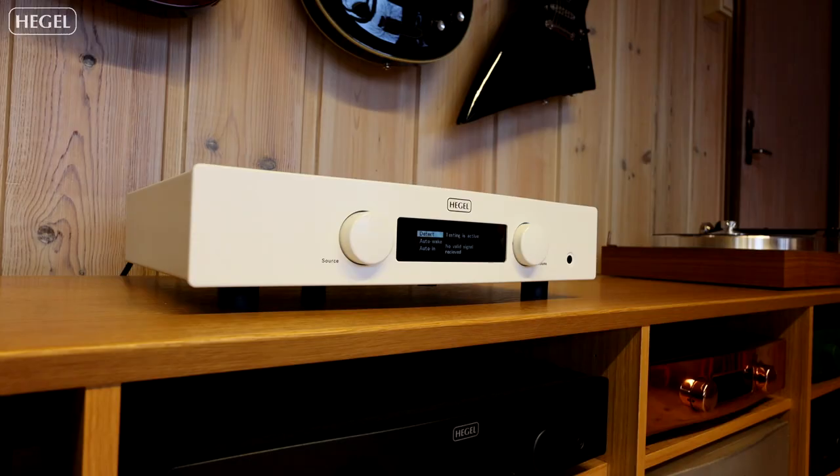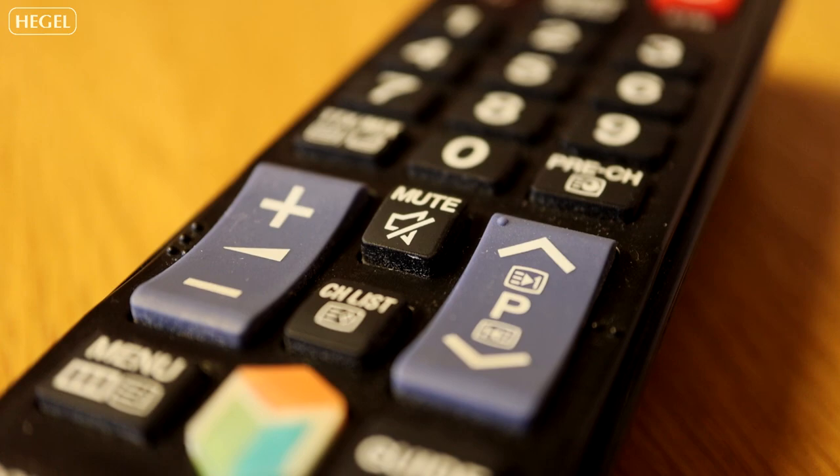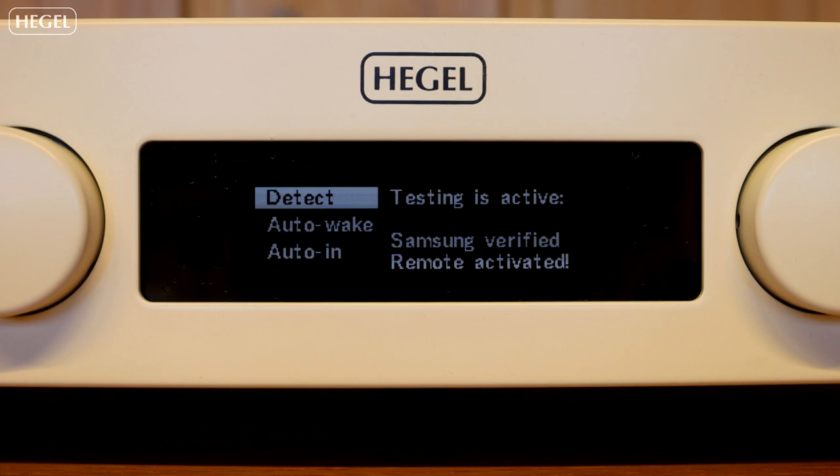Now the amplifier is looking for your TV remote. Pick up your TV remote and press any button. As you can see, this remote was verified instantly by pressing a random button. If it doesn't detect straight away, try multiple buttons.